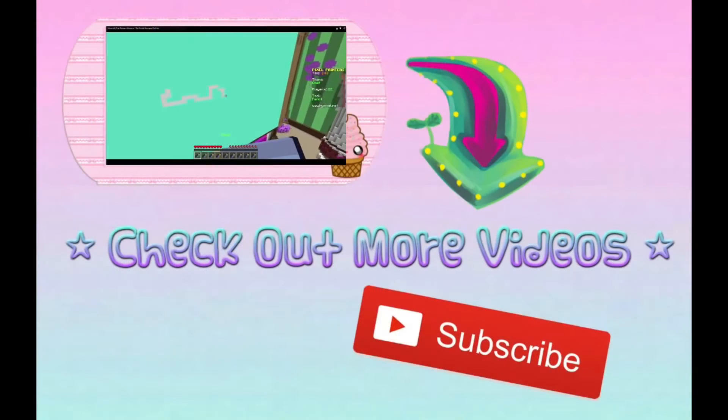So I hope you guys enjoyed this video. If you did, give it a thumbs up. I like these, I think they're really good. Anyway, I'll see you guys in the next video. Bye!